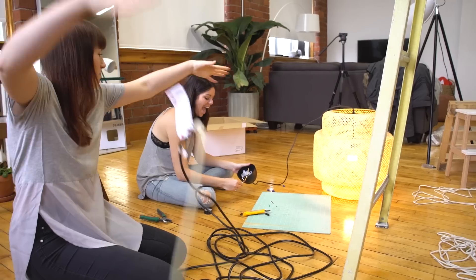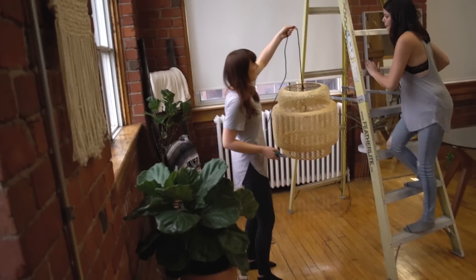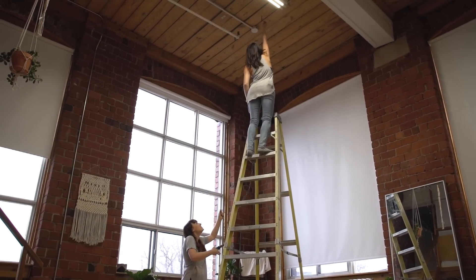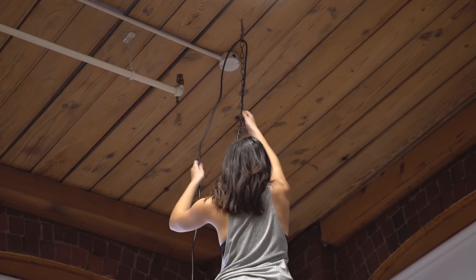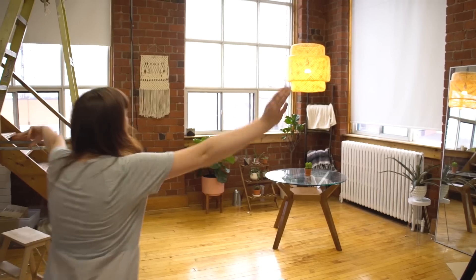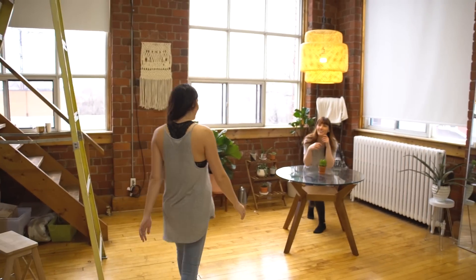Oh my god! We're such electricians! Becky killed it with the wiring — she lit up this place. I love it so much! It's really cute. That lamp looks amazing. Props to that super tall ladder. And me a little bit.